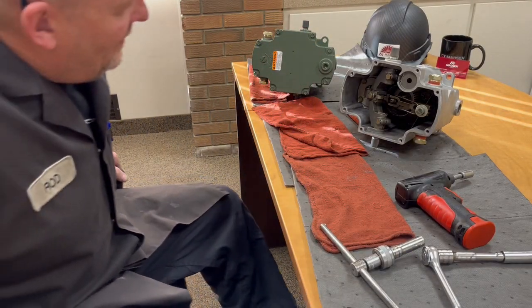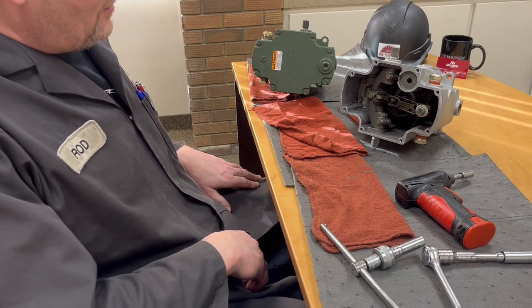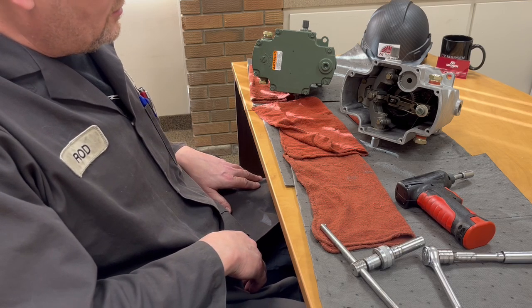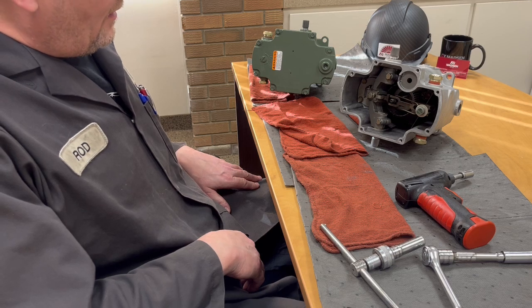Hi everyone, how you doing? I'm making a video today on Woodward TG Governors and just want to talk about droop and changing the droop and what the droop does and why you would want to add more droop.